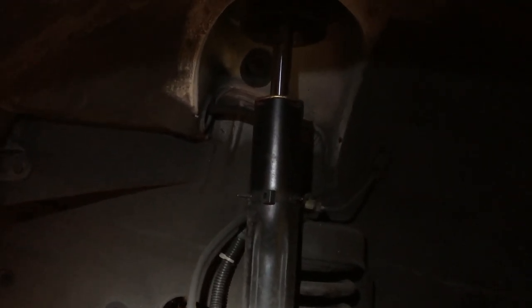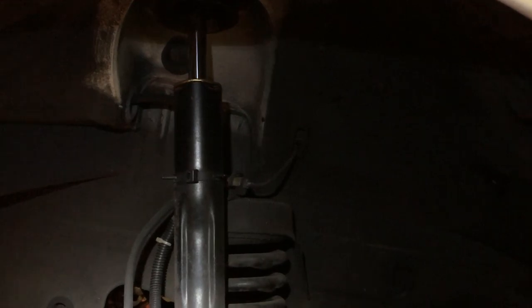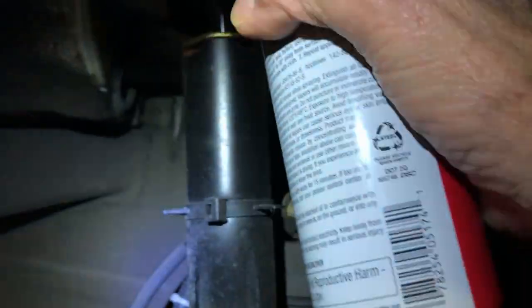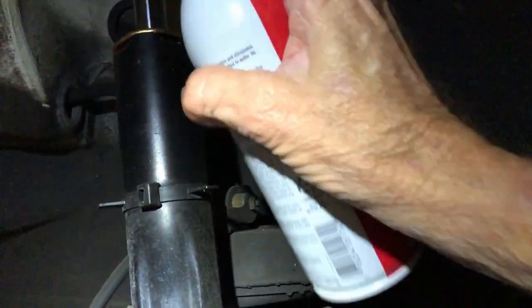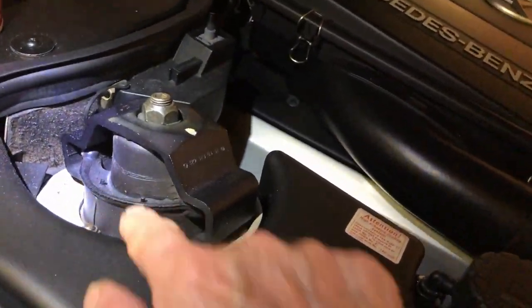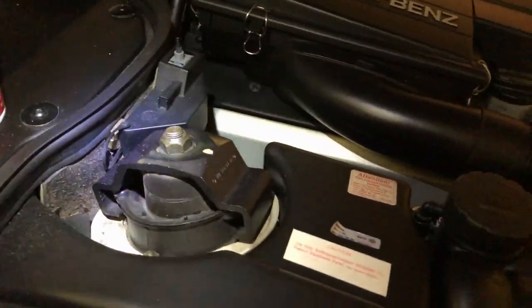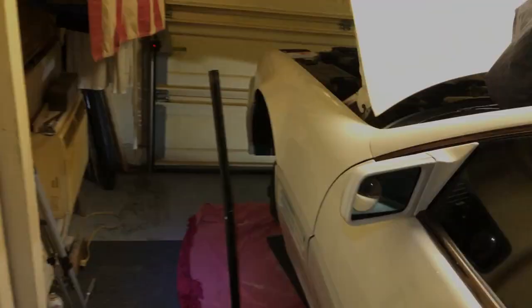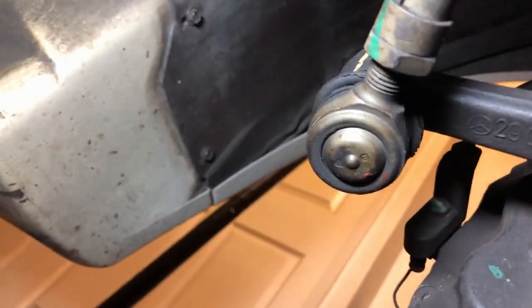On Ben's World, Robin thinks it's the upper strut mount, one or two of them. So I decided to spray some silicone at the top of the shock to see if that made the noise go away. I just sprayed it around on both sides. Then I go inside the car, move the wheel - noise is still there.